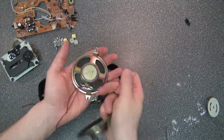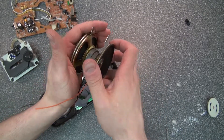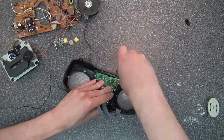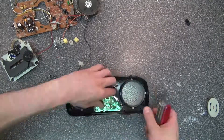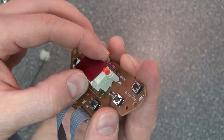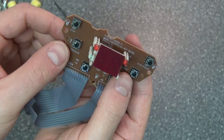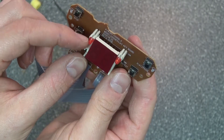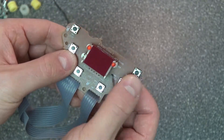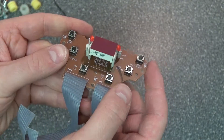Here's a switch — very useful. 8 ohm speakers; those are always very handy. Now I'm going to go ahead and free this little PCB. It contains six switches and a double seven-segment display. It also comes with two red LEDs and six push-button switches. I'm going to desolder that as well.